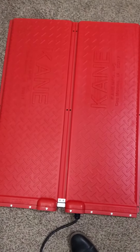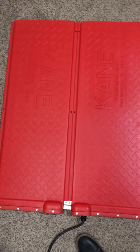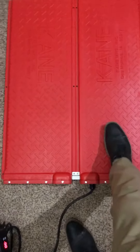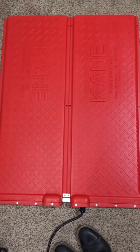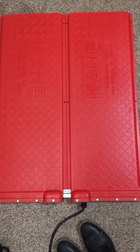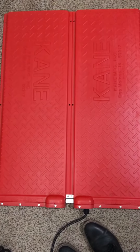One last video on the Kane heated floor mats review. As I said, it's durable. It actually flexes. It's just one thing I don't like — I don't like that it flexes. I feel like the plastic will be touching the hardware or the mechanisms inside.